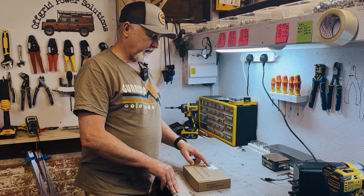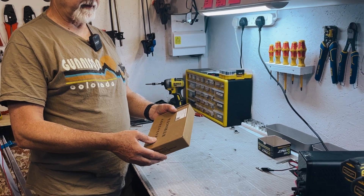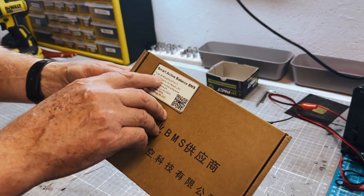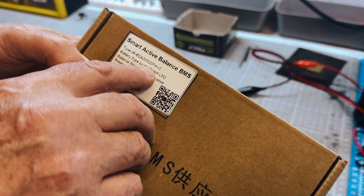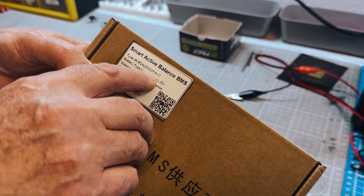First thing, you've got to buy a BMS that has the heating capability. For example, this model number JK — the hyphen H in the model number means that it has the heating capability.